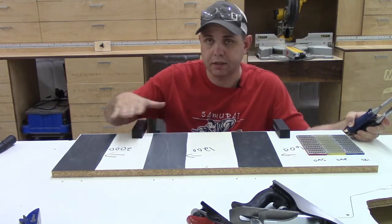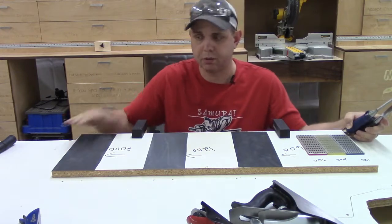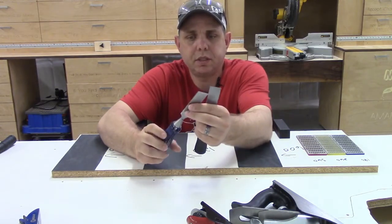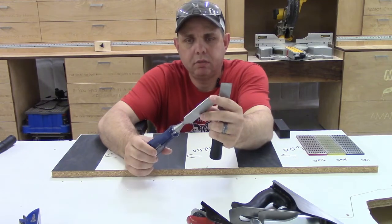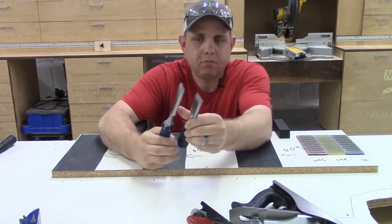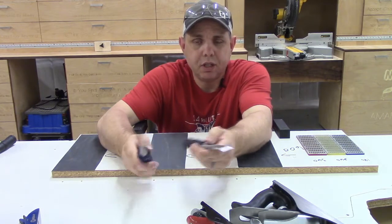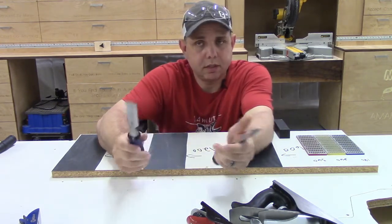I've clamped this melamine piece with all the sandpaper and honing blocks onto my table so it won't move around. I went ahead and took the chisels out of the package - there's the one-inch Harbor Freight one and here's the one-inch Irwin Tools one. As far as sharpness goes, they're about the same - they're not very sharp. I tried to do the whole take-the-hair-off-your-arm test and neither one of them will do it. So they obviously need sharpening right out of the package, but that's what we're here to do.